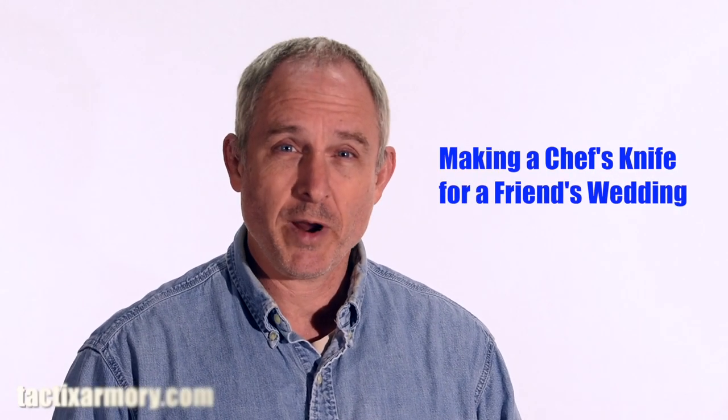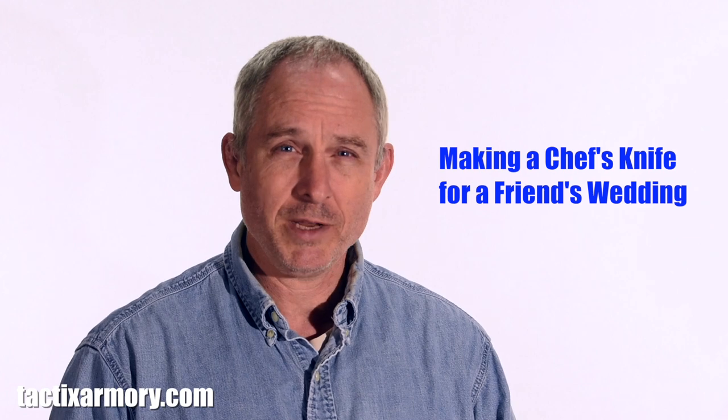So today I'll be making a chef's knife as a wedding gift for my old friend Brad Davidorf and his lovely bride Julie. You wouldn't know Brad's face, but you've heard his voice. He's a voiceover actor, voiceover guy, voiceover talent, whatever they call it.